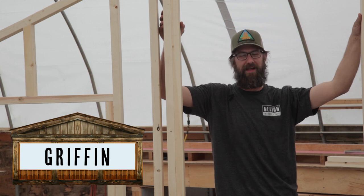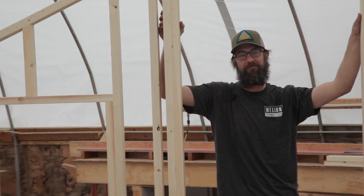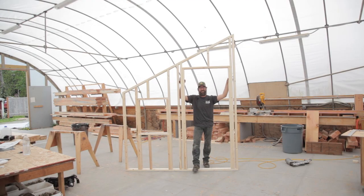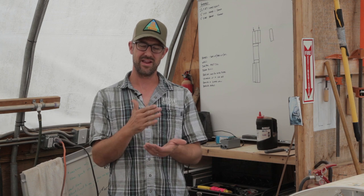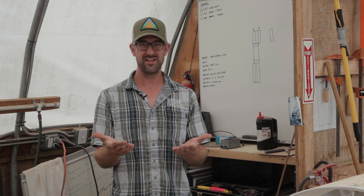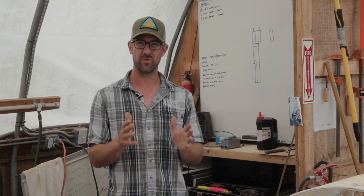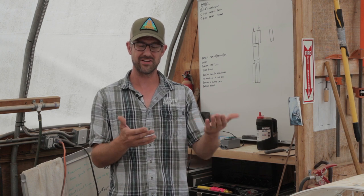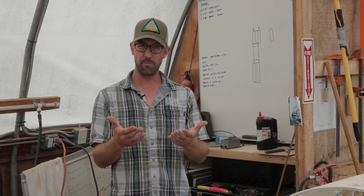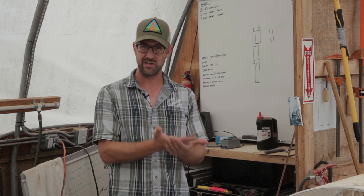Griffin here with Nelson Treehouse & Supply, and today I'm going to teach you how to frame a rake wall with a door and a window — actually, it's this wall. Quick disclaimer: we're putting this together for educational purposes. I'm going to break down the math and explain how we come up with our dimensions. If I just gave you a cut list, it wouldn't work if your project is any bit different. The hope is that you can take this information, put it into your project, and make it your own.